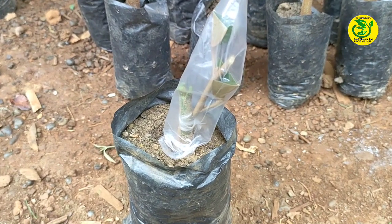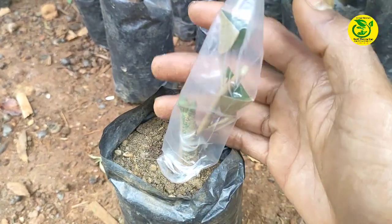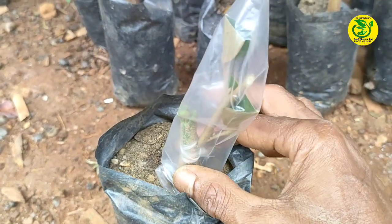Baik para sahabat, inilah teknik terbaru yang saya lakukan penyambungan pada bibit durian, yaitu dengan teknik sambung susuk pada batang bongkolnya.